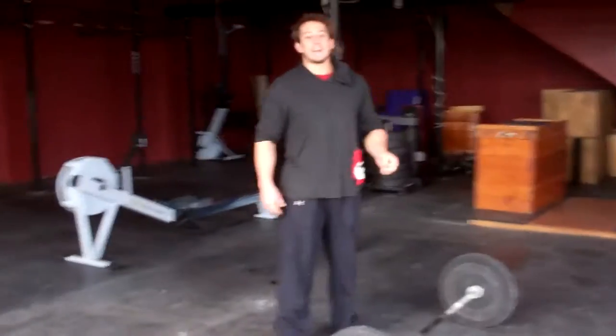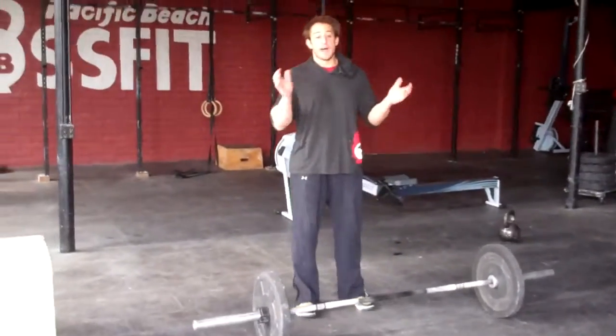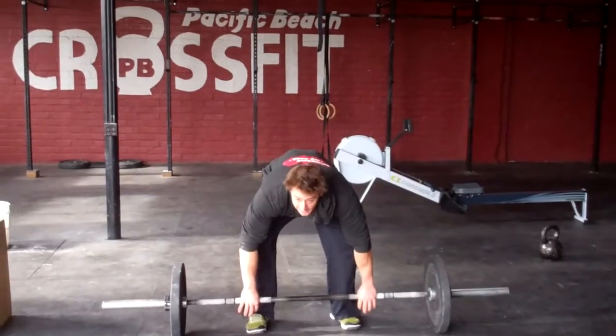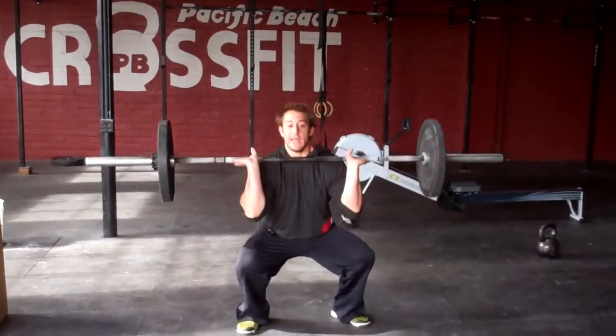Then we're moving on to 30 axle thrusters. We don't have an axle bar here, but it's going to be with a fatter bar — 45 pounds on each side to equal 110 pounds. On the thruster, you may squat clean the first rep: take it from the ground, through the squat, and then up overhead.